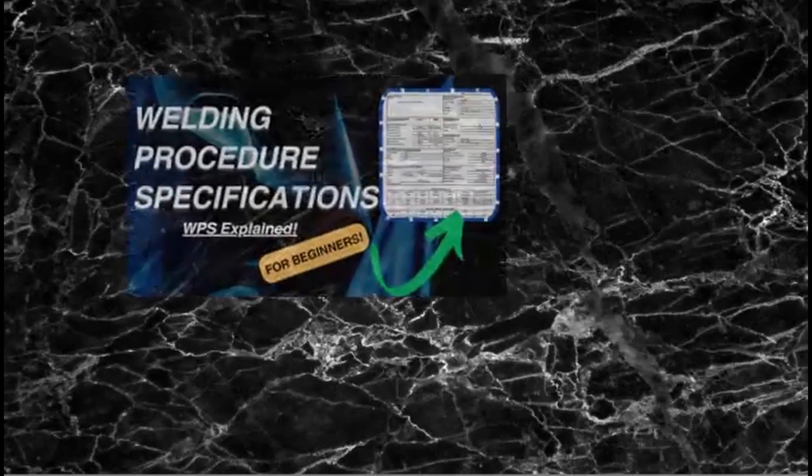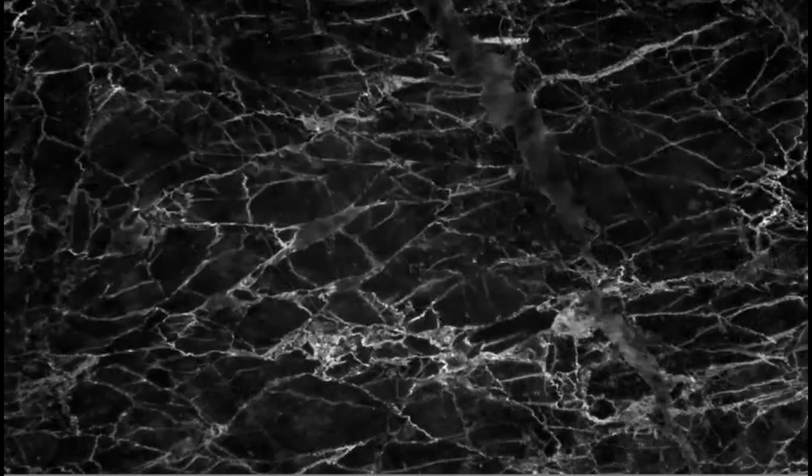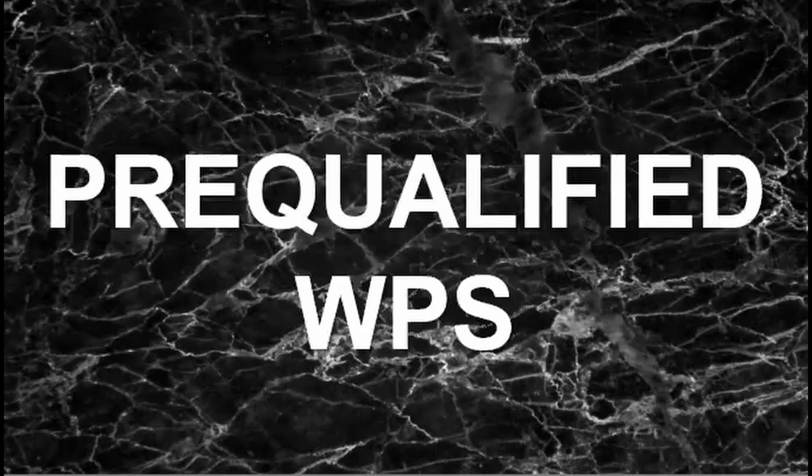Following the video that has the most views in this channel, where we talked about how to read a WPS for beginners, this time we are going to talk about how a WPS can be written without any qualification tests. This is called a pre-qualified WPS.